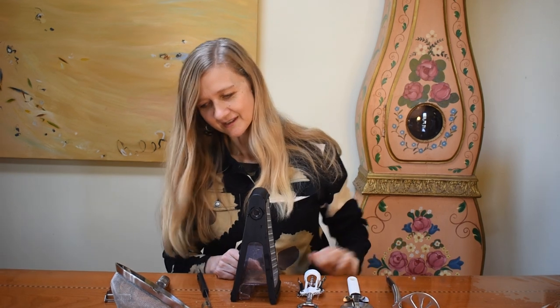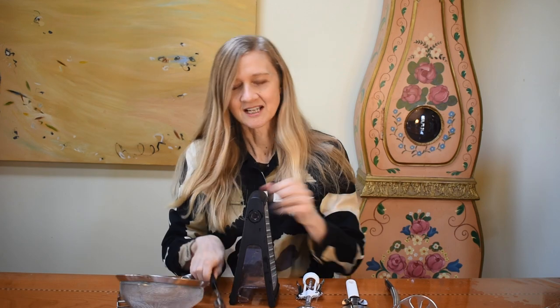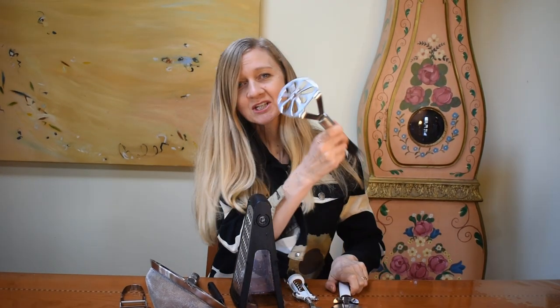Okay, let's learn the song together. Peeler, sifter, apple corer, grater, bottle opener. Pizza cutter, potato masher. Peeler, sifter, corer.